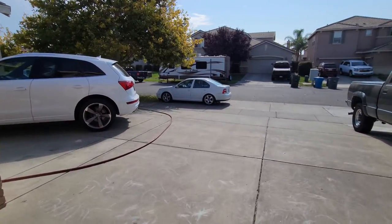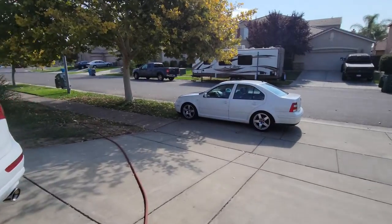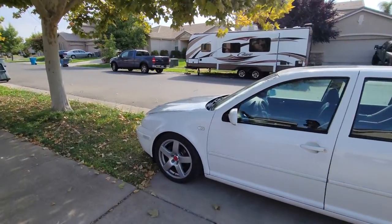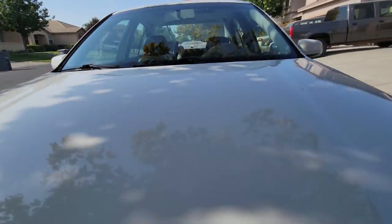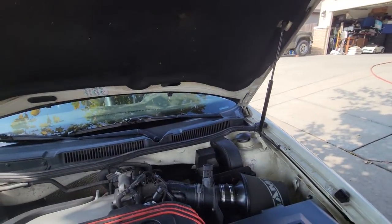All right guys, today we're going to do some more work to the Mark 4 Jetta. Today I want to bypass the throttle body coolant flow. VR6s, especially on the Mark 4s, have coolant flowing through the throttle body to help warm it up.